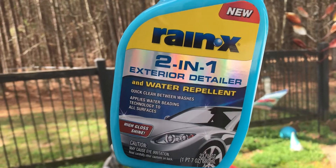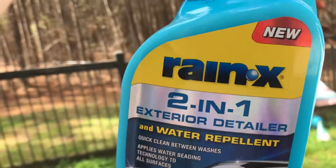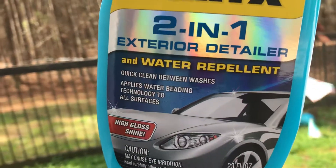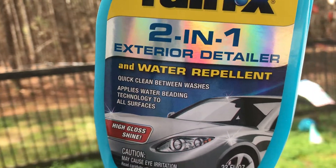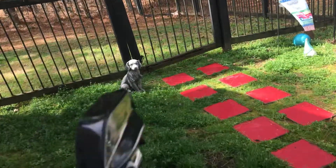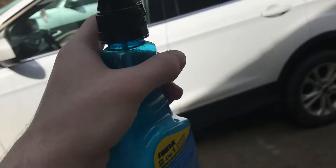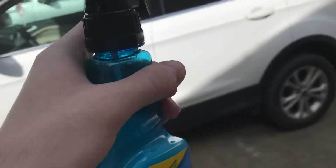This is called the Rain X two-in-one exterior detailer, hand water repellent, which I'm pretty sure is just some type of wax or something. Quick clean, clean between washes — applies water-beating technology to all surfaces, high gloss shine. So basically what I know about this: it's a detailer, kind of like a waterless wash thing.